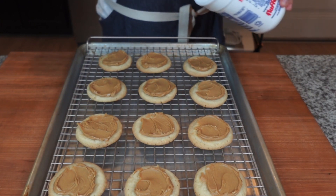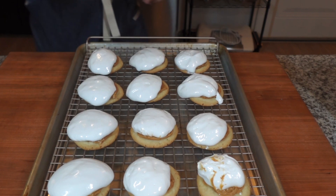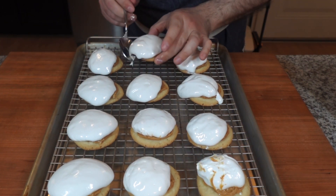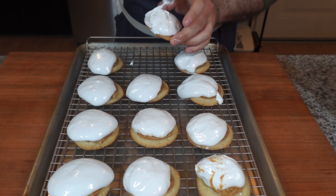Next, we're going to add our marshmallow fluff. This is kind of where things went sideways — I added way too much and it was hard to handle. It didn't come out very pretty. So you want to use about two tablespoons, which is enough to get a good solid layer and make them look a lot prettier than mine came out.